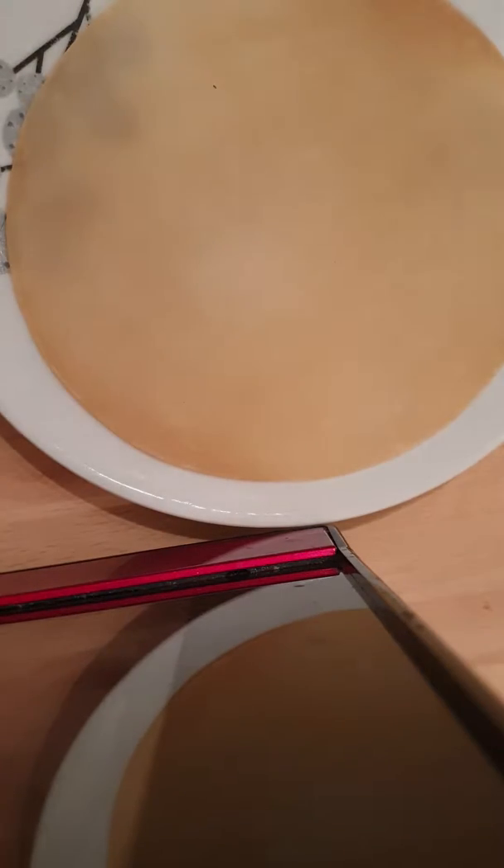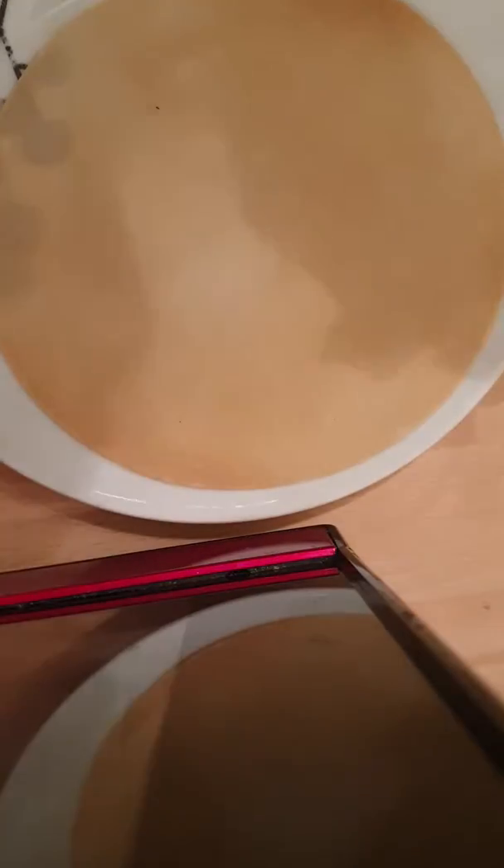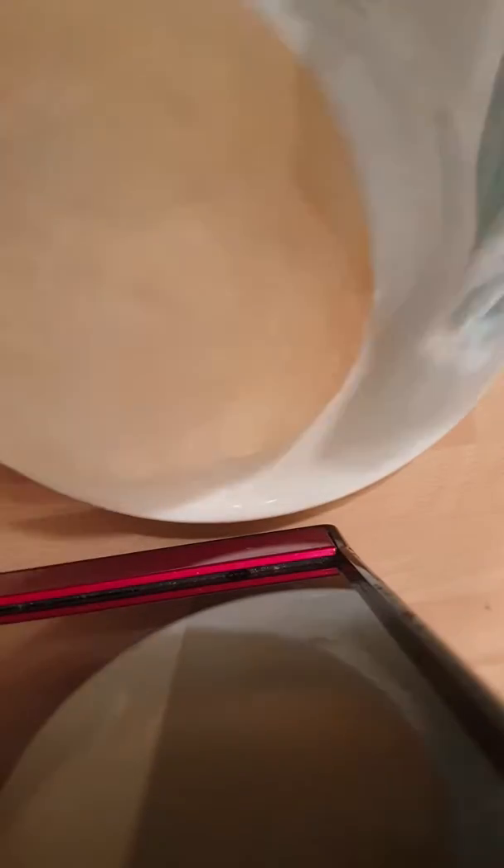Here's an easy alternative. As you can see, one raw poppadum. What we need is a little bit of cooking oil onto a bit of kitchen towel. Grab it on the poppadum, flip it over, do the same.